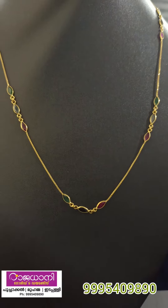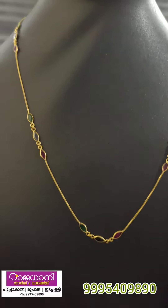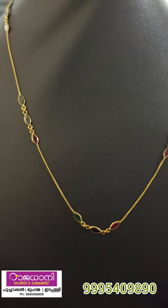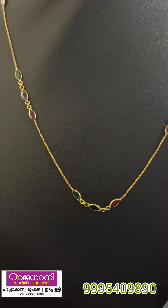The next one is the necklace. The necklace is in the middle of the neck. The necklace is 4 grams.